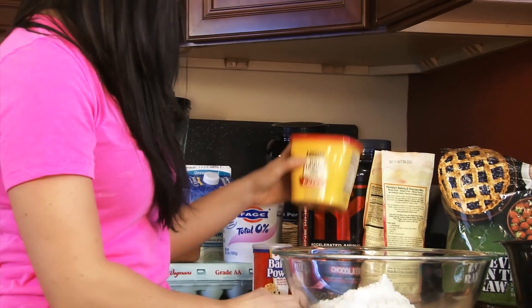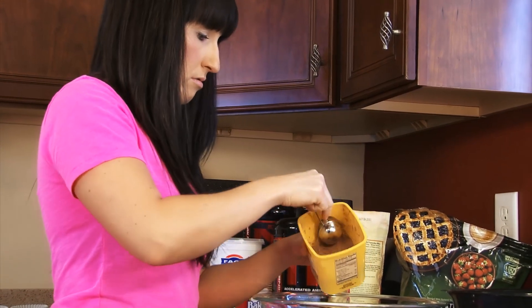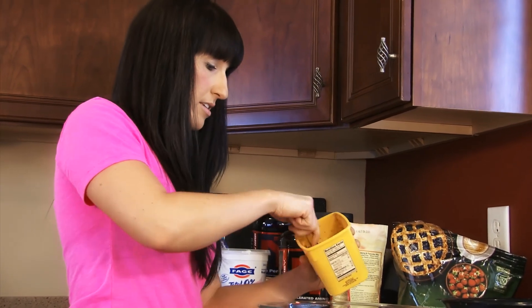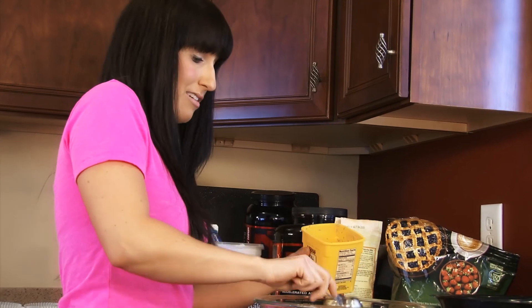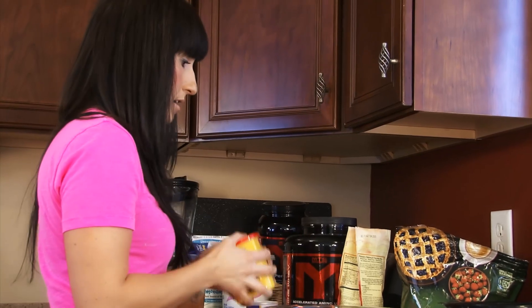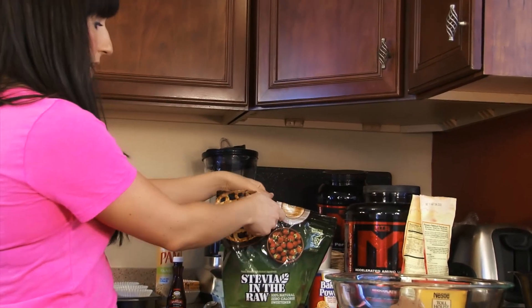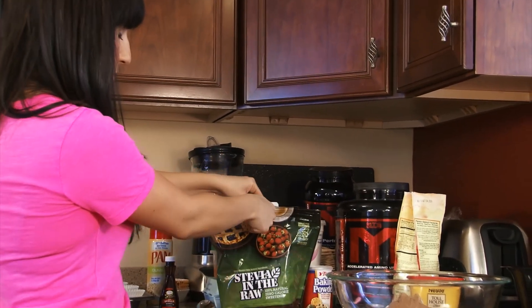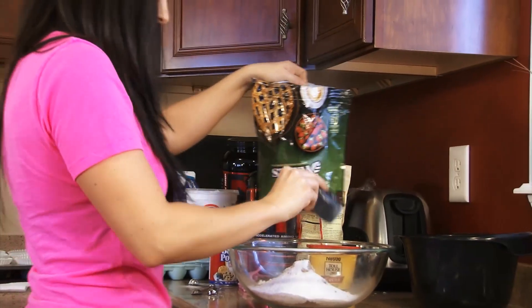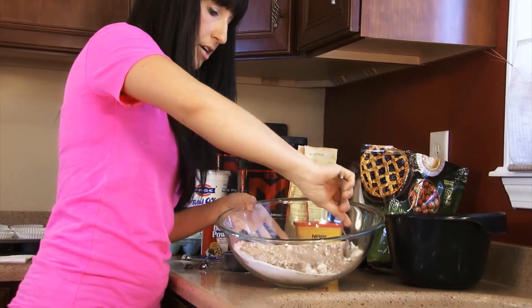Next we're gonna add three tablespoons of cocoa. I always have cocoa on hand — it's good to add to tons of different recipes. You could add it to protein shakes, oatmeal, or Greek yogurt for something sweet. It's a definite staple. And I'm gonna add a half a cup of stevia, or whatever sweetener you use. Just gonna stir this up — these are all our dry ingredients.